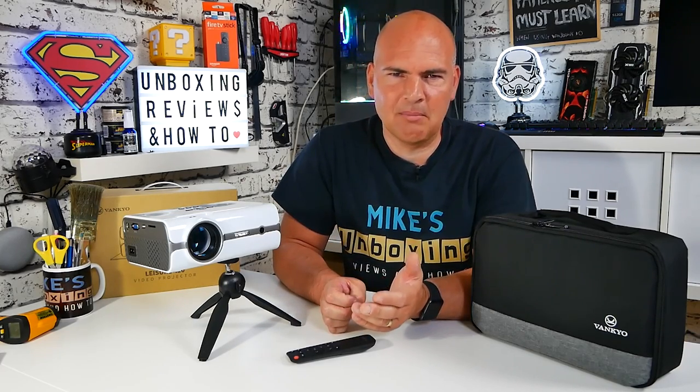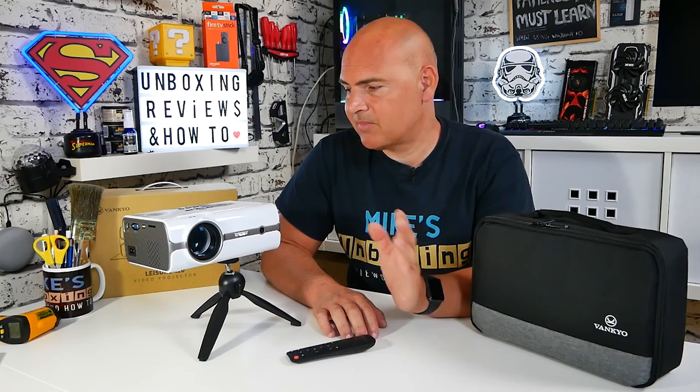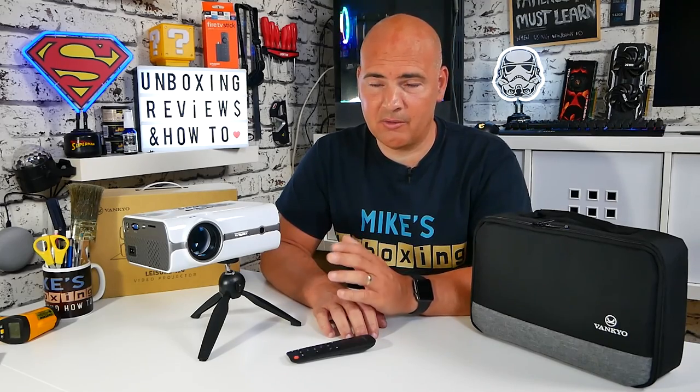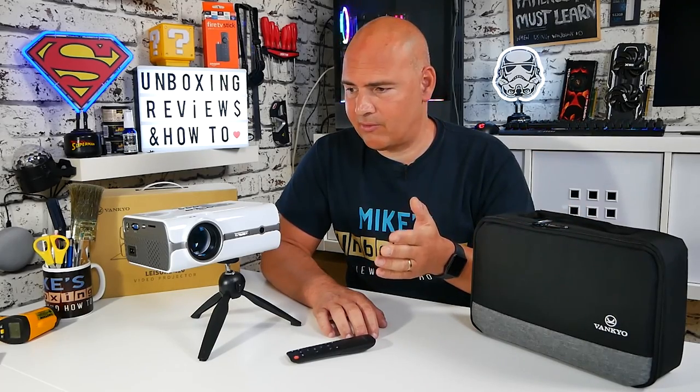Back to normal studio lighting. Overall, I'm actually pretty impressed. Whenever these projectors come to me I always think in the back of my mind it's going to be horrendous — dull, really muted colors. But thank you very much, Vankyo — you've restored my faith in budget projectors. The colors are amazing, if anything slightly oversaturated, so you might want to reduce some color levels down personally. Entirely up to you once you get it into your home. You get loads of accessories: the flat HDMI cable, the lovely carry bag — all the accessories are great.